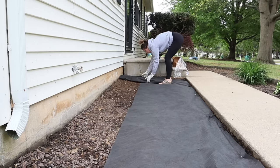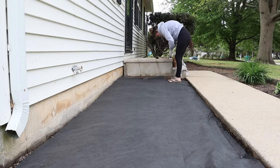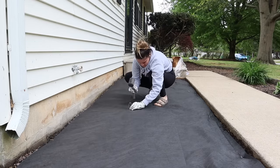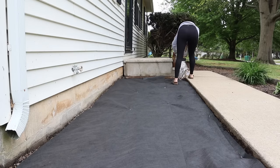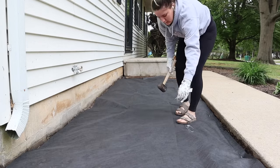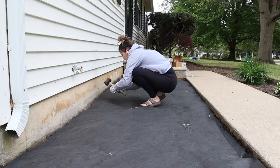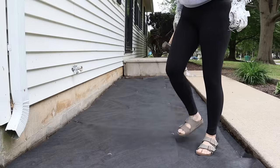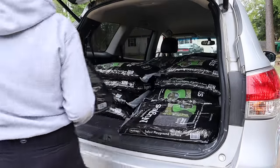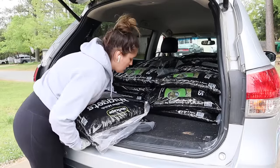Along with the weed killer, I also wanted to lay down this weed barrier. When we were digging up the flower beds, we had torn out a lot of the old material, so we wanted to replace it. We were really trying to make sure we were doing this the right way instead of it being an obvious or rushed DIY. We wanted to take our time and make sure this was going to be a lasting investment. I feel like landscaping can often feel like a money pit, but the materials we decided to use this year made it feel worthwhile.